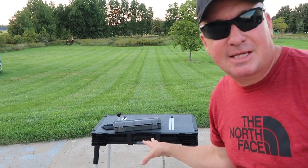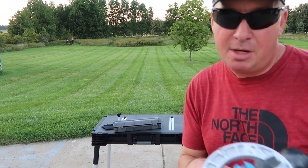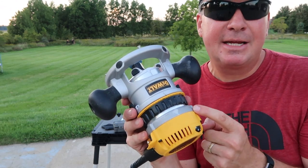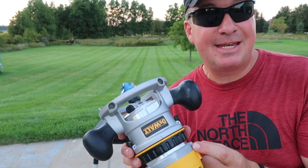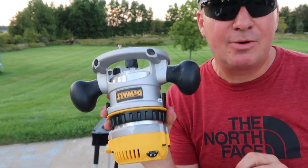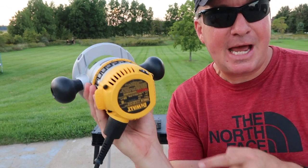If you're interested in this Husky work table, I'll have a link down below through Home Depot so you can order it and have it shipped to your door. I recently ordered this DeWalt router and got it the next business day — I ordered it on a Tuesday and got it on Wednesday delivered right to my door. I never thought one-day delivery would be possible but it happened.